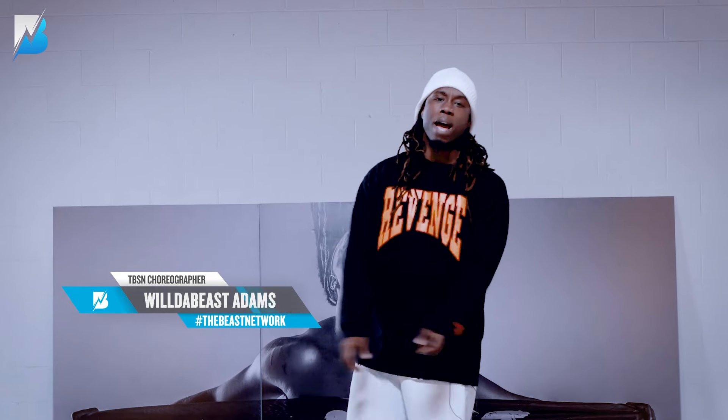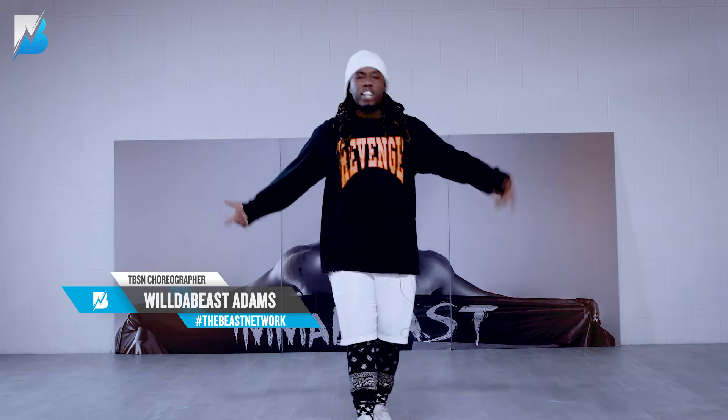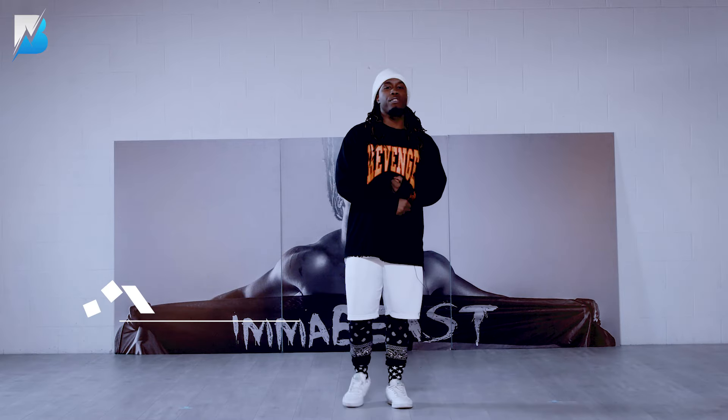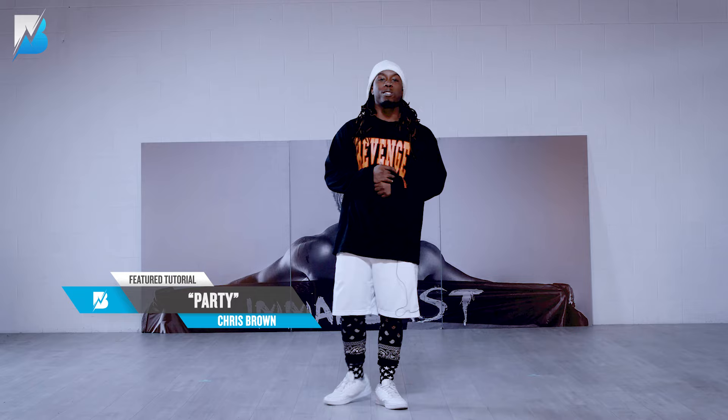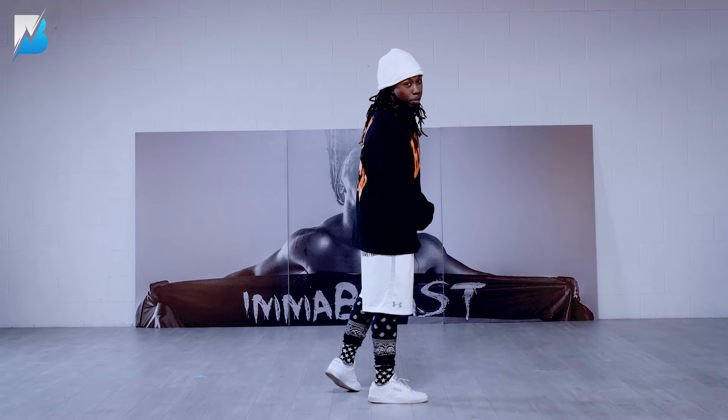I'm turnt up! Because it's a party baby! Party! Welcome to the official Wilder Beast choreography Chris Brown, Usher, Gucci party tutorial. It's for everybody at home that wants to have a party.